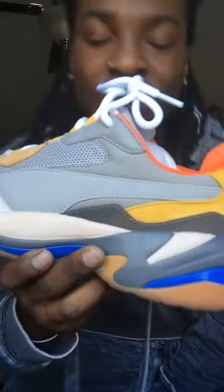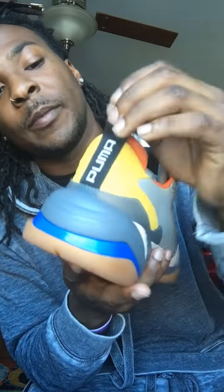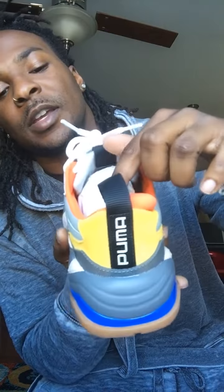Back again with another review on the Puma Thunder Spectra 'Drizzle' colorway — still a very nice colorway. I know it's been a minute, but I had to put up a video for these. I've been waiting on these for so long since I first saw a picture. You got the leather around the toe box, the mesh, the suede, the yellow eyelets, white laces, and orange pull tabs.